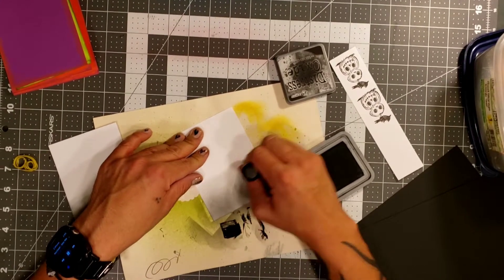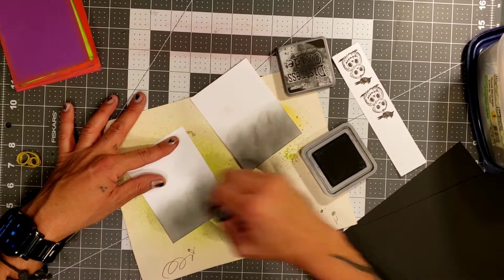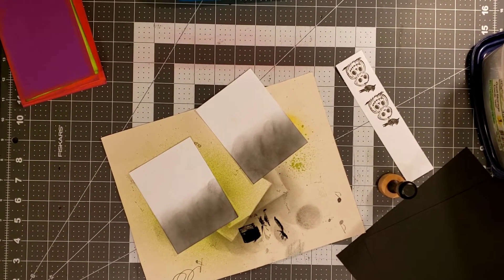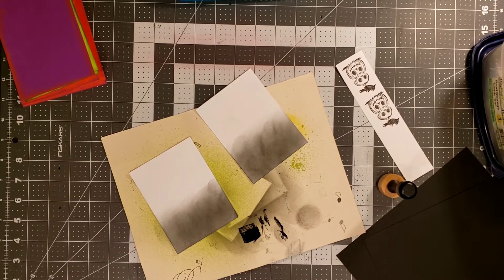So I want to start off with black soot, then go in with a little bit of violet distress ink, and then finish that off with a blue — just to kind of give it like a little nighttime look, I guess. I'm not really 100% sure what we're going for, but I know I want to blend those colors.